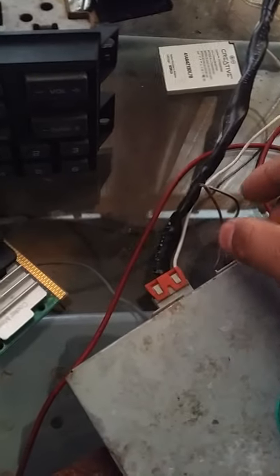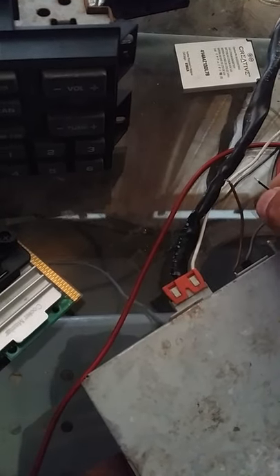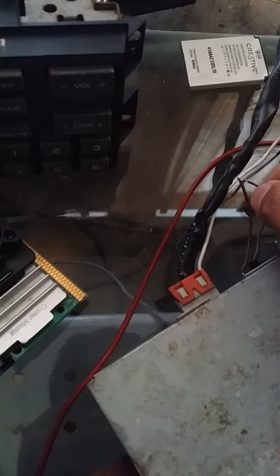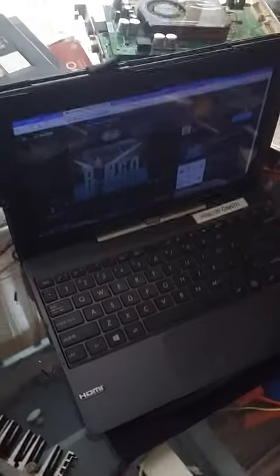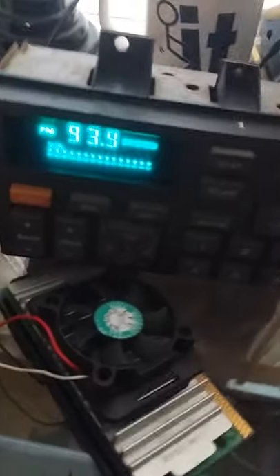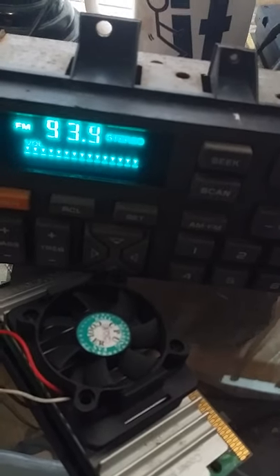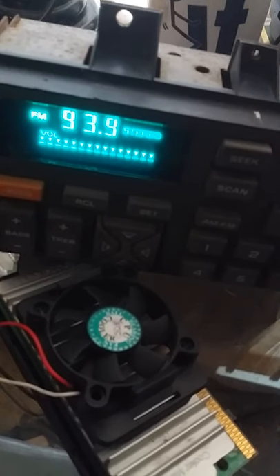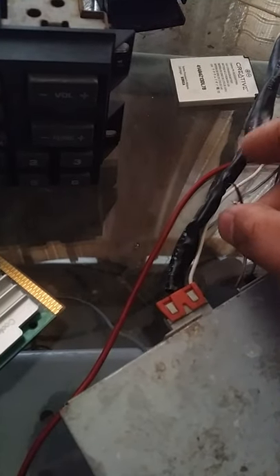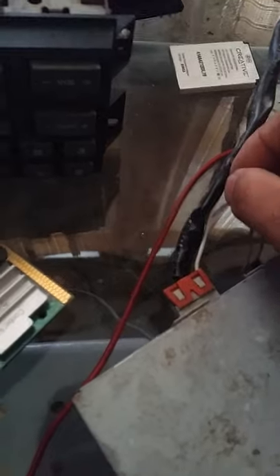Then if I want to switch to the radio... it won't stay, I have to hold it. Switching back to auxiliary — and there it is. So that's how it thinks there's a tape or an auxiliary source.